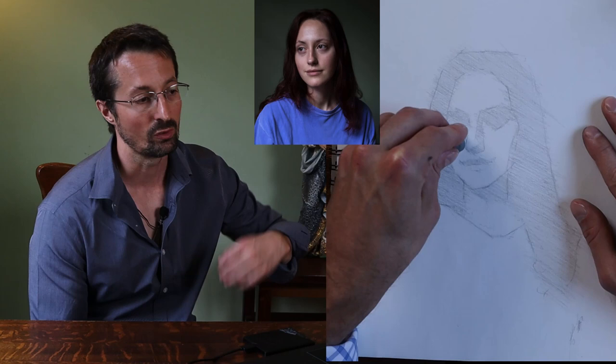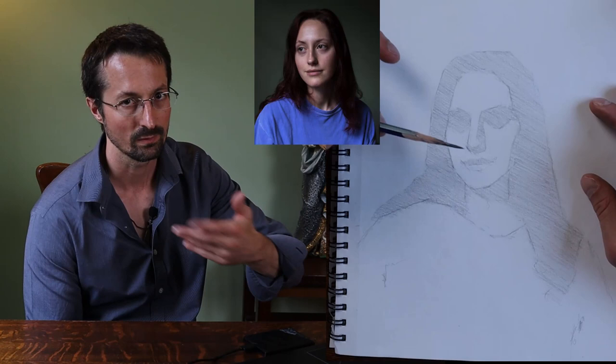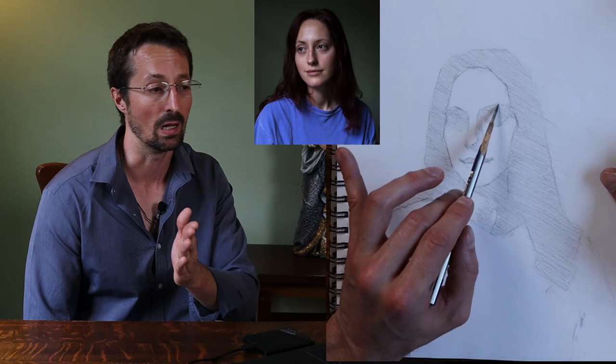Once we get the basic shadow shapes in, we can go through and start shadowing them here. You outline — and this is going pretty quickly — but the idea is before you even start shadowing it in, you take your time and look at the proportions and move the lines.